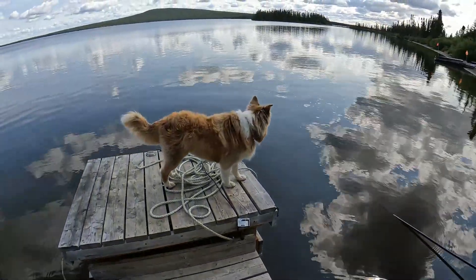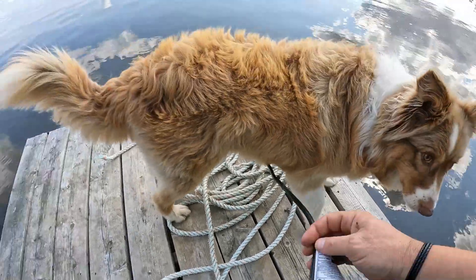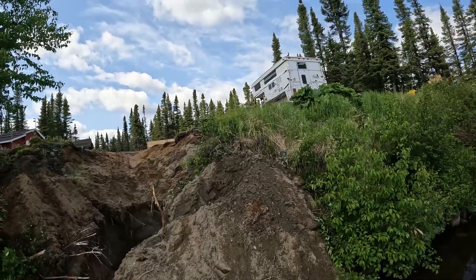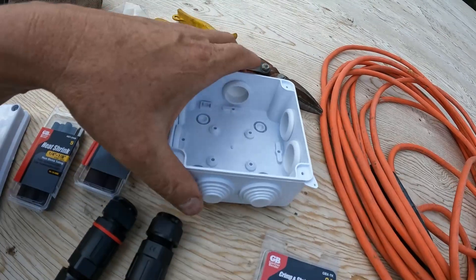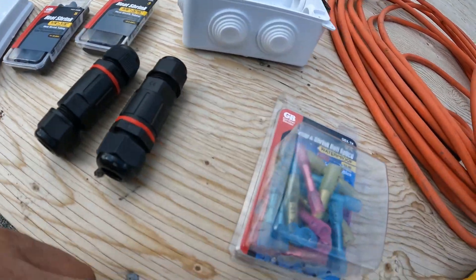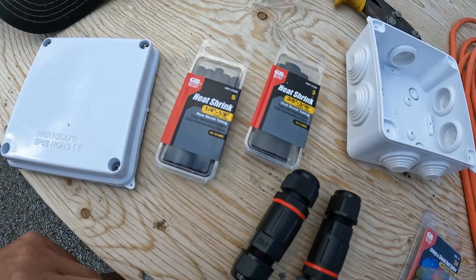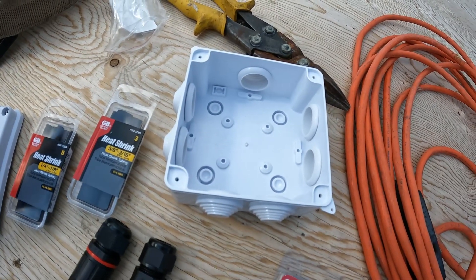I was going to move my pump — the one from the last video — out to where I figured it would be. The cord coming off this pump is about 25 feet long, but you can't put that underwater. I've got a waterproof connection so I can continue all the way up to the cabin. I got a waterproof, water-resistant box for putting wires in, and some waterproof crimping connectors that actually glue and make them waterproof. I'm going to put them inside the waterproof connectors, heat shrink them, and then fill the box full of silicone — that's a pretty good shot at making it waterproof.